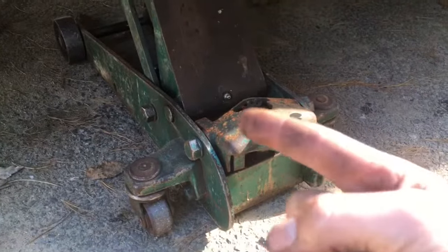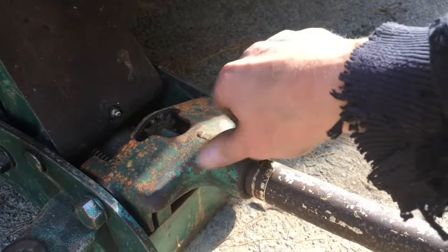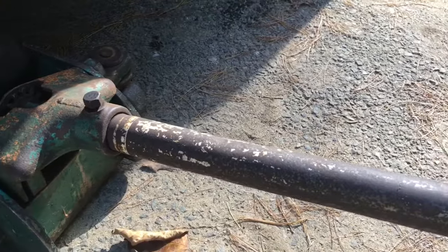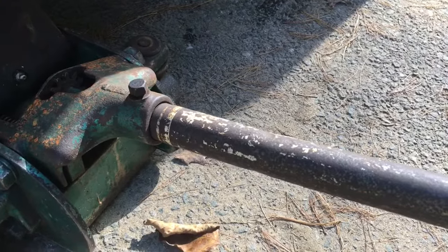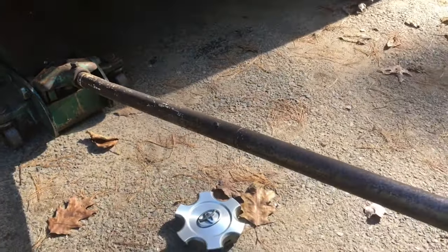You'll notice your floor jack has a giant bar on it. If you pull this bolt out of most floor jacks you can take the bar out and use this bar from the floor jack to pry the wheel off. So there you go — you already have the bar you need, now just pry the wheel off.